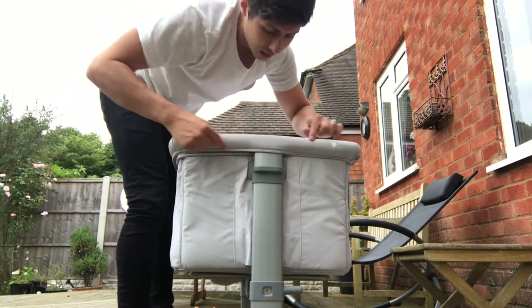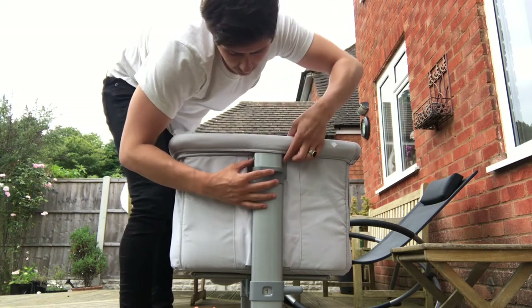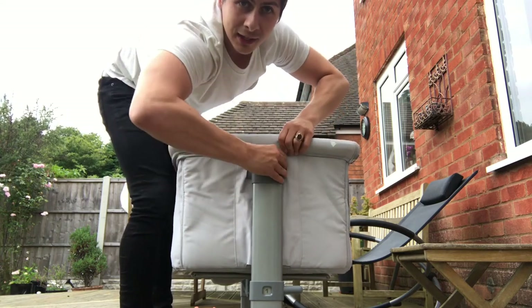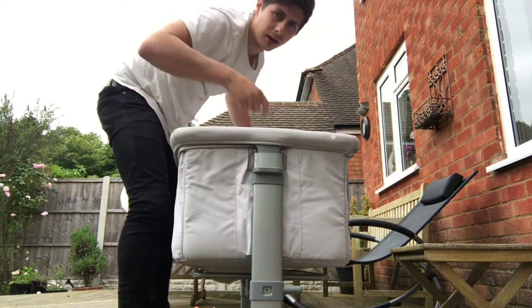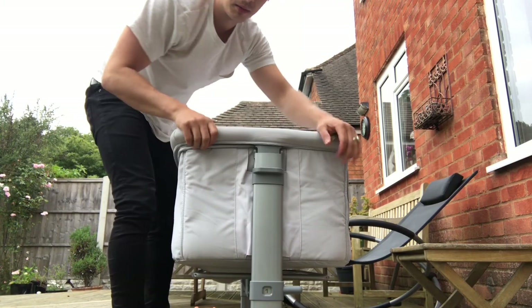If you ever want to take this off, there are two little buttons here that you can press — that releases it from its clip — and then you can lift the basket straight out. You have to do the other side as well, obviously. Then just click it back in.